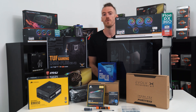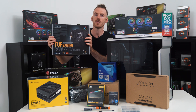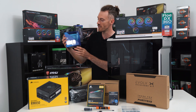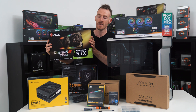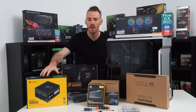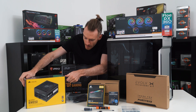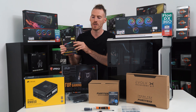So I'm just going to run through the list of products that we're going to be building in. We've got our motherboard, the Asus TUF Z490. We have obviously the 10900K, which is a fantastic CPU. We've got our MSI Gaming X Trio 2080 Ti, our Corsair RM850 Gold — fully modular PSU — and Corsair Vengeance 32GB RAM running at 3200 speed.